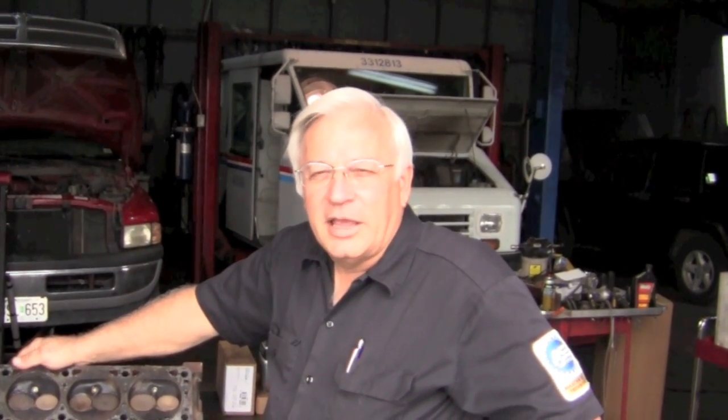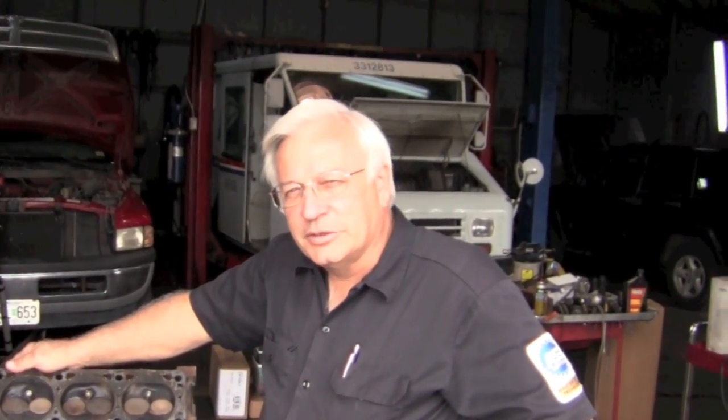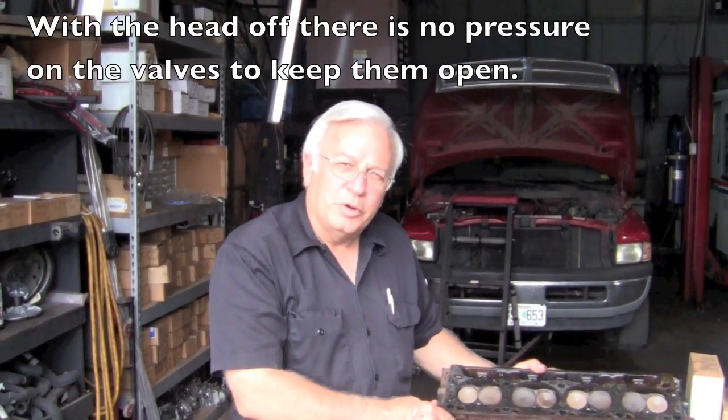We're working on a 97 Dodge 5.9 that came in with a misfire. The customer put in his own spark plugs, thought that might take care of it, but then he brought it to us. So we've got the head off and we want to know what's wrong with it.